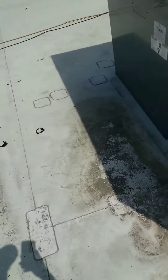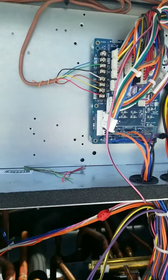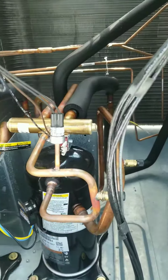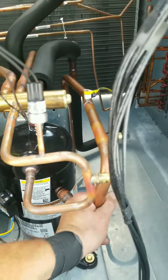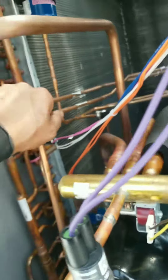New wire installed and secured — the unit's running and it feels good. Throwing this panel back on, making sure we don't trip those pressure switches.